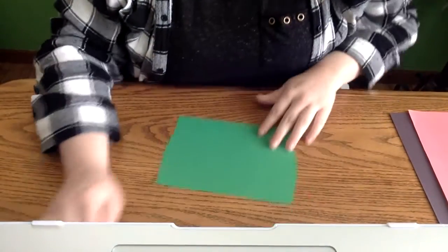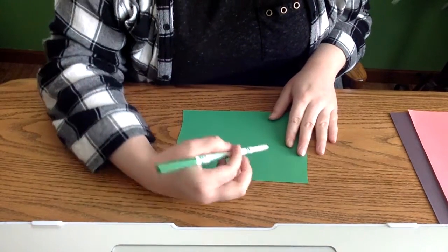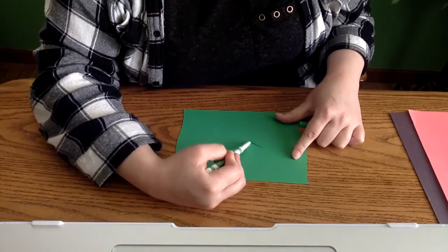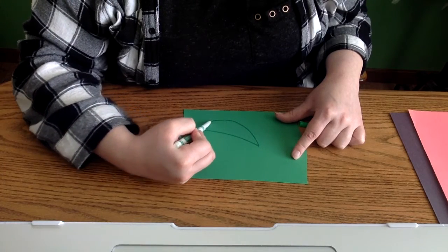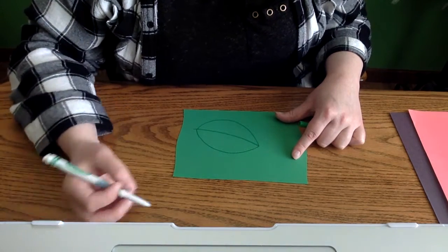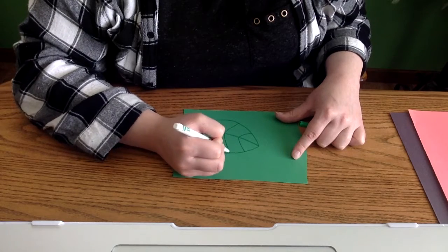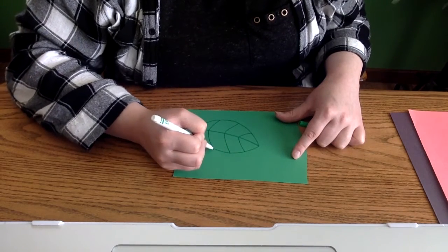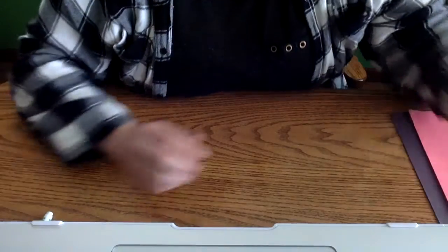To get started, the first step in our ladybug project is drawing our leaf. Take your green paper — I just have a piece of scrap paper — and draw a curved line, then draw two half circles on either side of that line and connect them. You can draw some lines on either side to give your leaf a little more detail. Once you have your leaf drawn out, go ahead and cut that out.